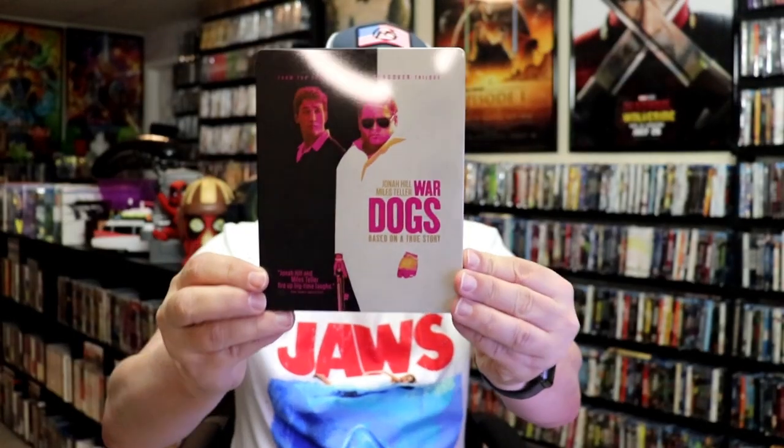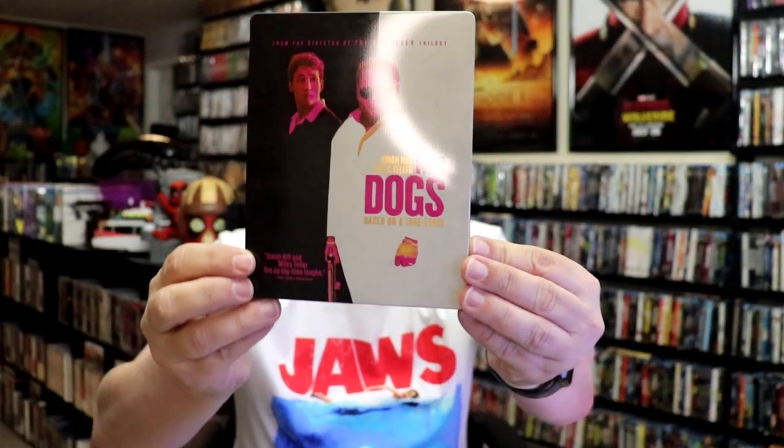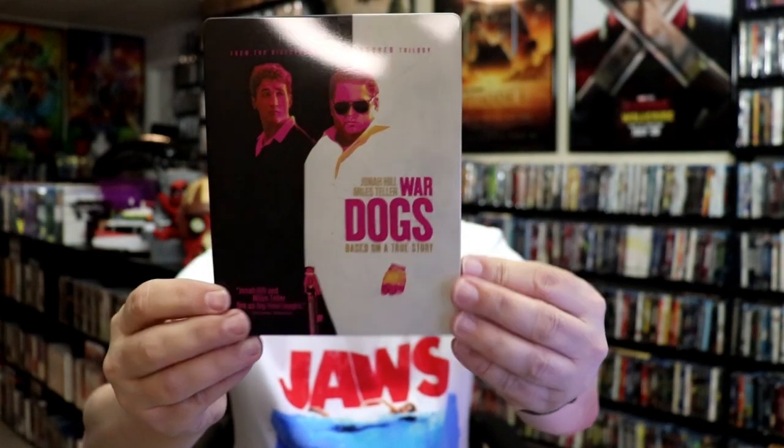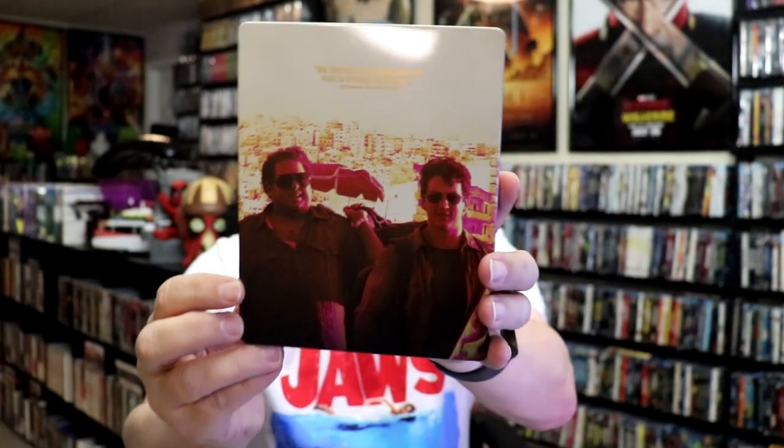We've got the wrapper off and the J-Card removed. Here's the front of the steelbook. It is a glossy steelbook — no embossing or debossing. And then here's the back.